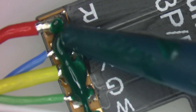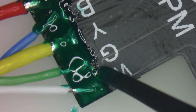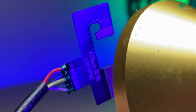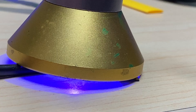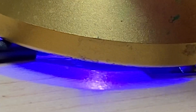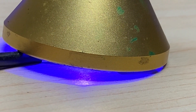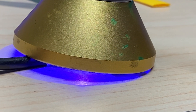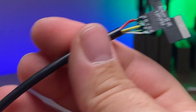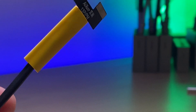Add some UV solder mask and spread it around. Now cure it with a UV light and we'll leave it under there for a few minutes. This will add some rigidity to those joints to make sure that it doesn't just fold up on itself and cross lines down the line. Now that it is cured, I'm going to go ahead and slide over our heat shrink tubing and shrink it on there.